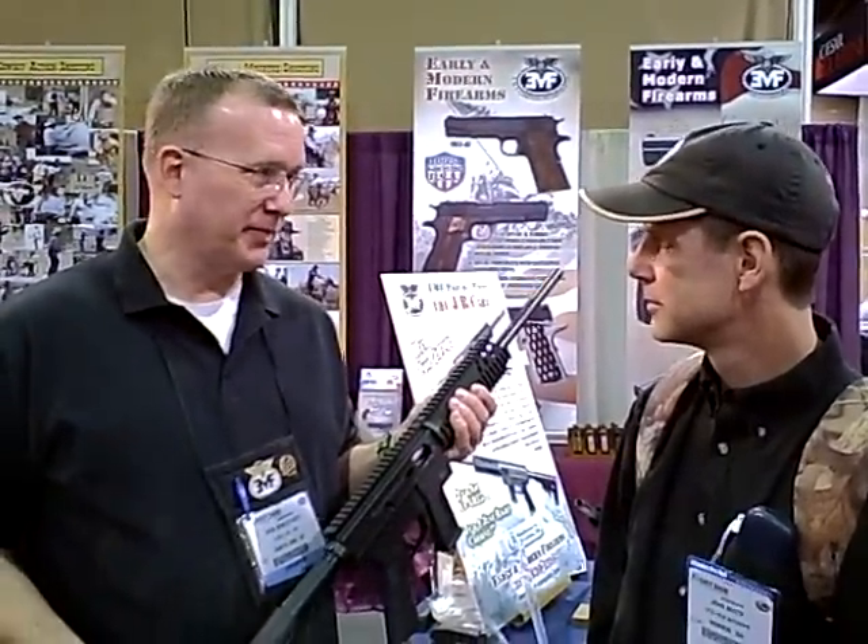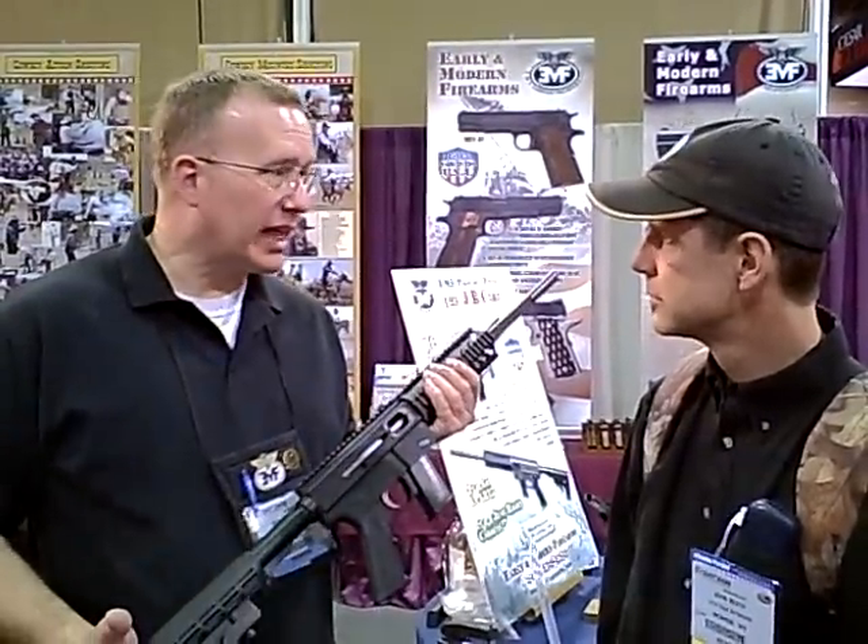It is multi-caliber. It's available in 9mm, .40 Smith & Wesson, and .45 ACP. It is readily interchangeable and also completely ambidextrous.